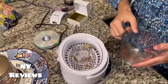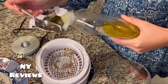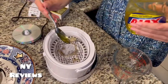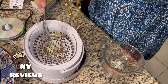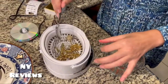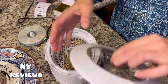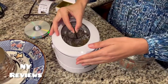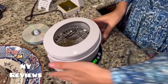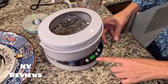You can add soap — dishwashing soap, about half a cap. Here's another piece of jewelry to add as well. We close the lid like that, and this is ready to start cleaning.